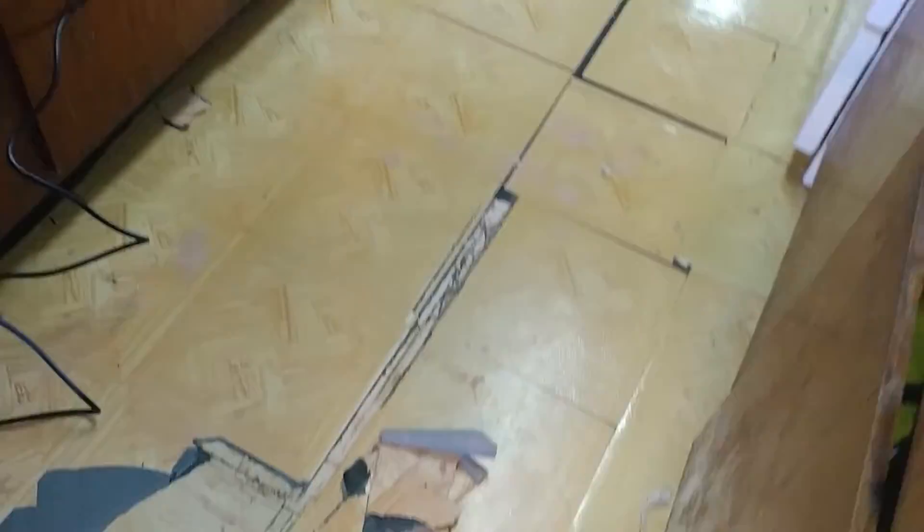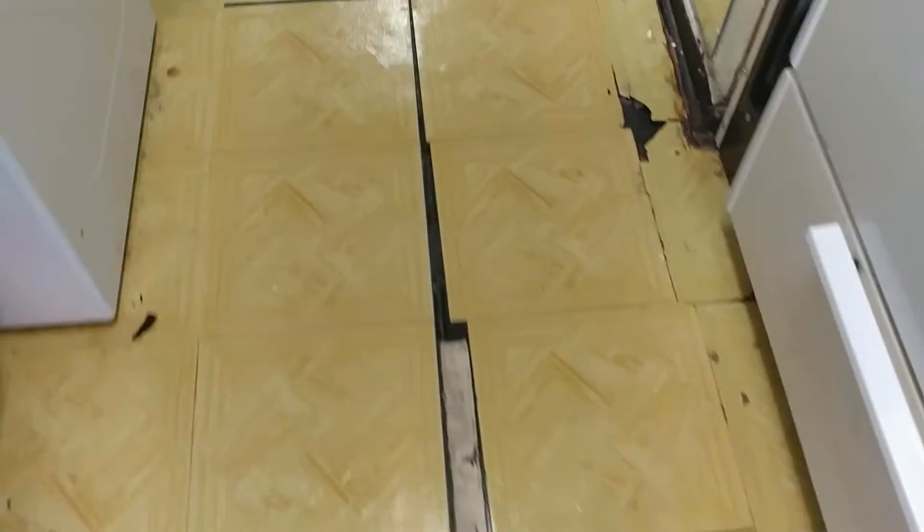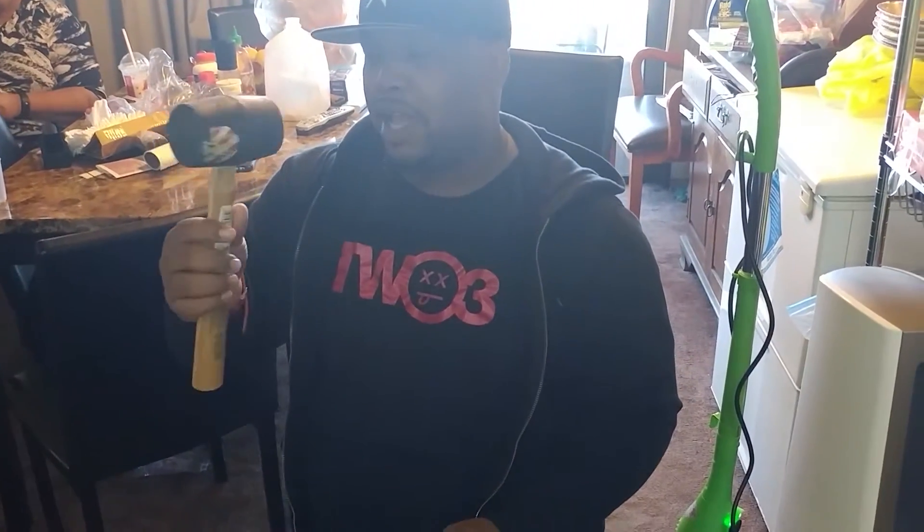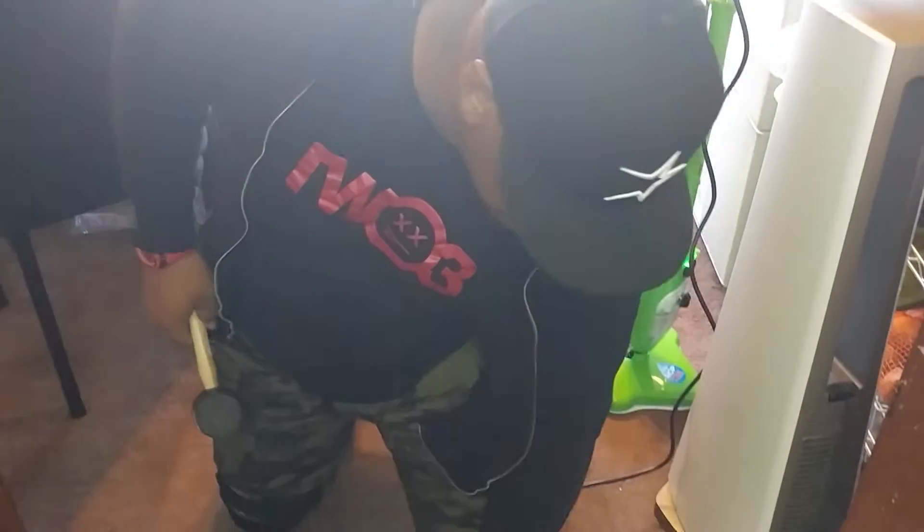All right, so let me show everybody these tiles. Now, these tiles have been down here for some years. What we're about to do is try to get these tiles off the floor. The first method I tried is to use a scraper and a rubber head mallet to try to get under these tiles.